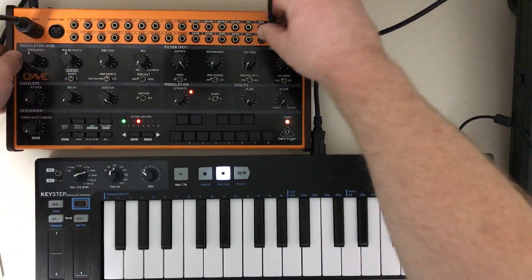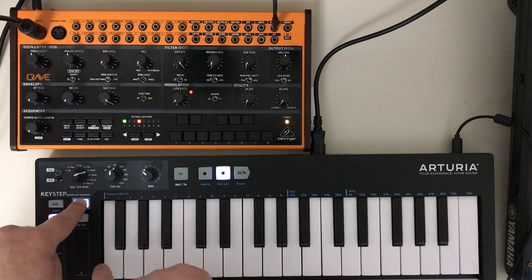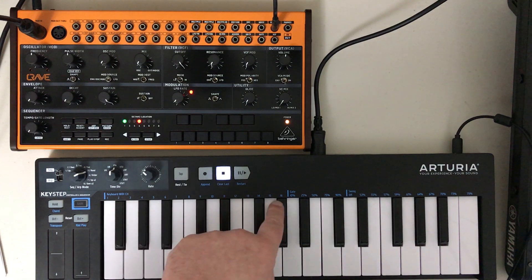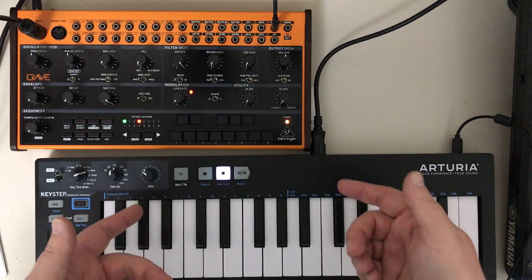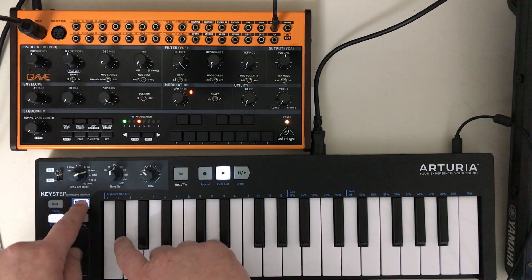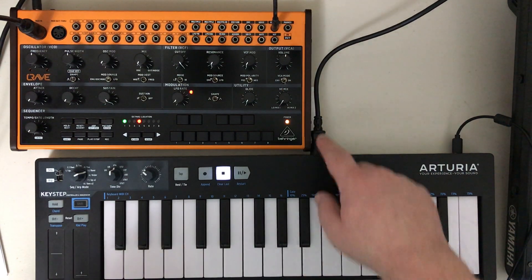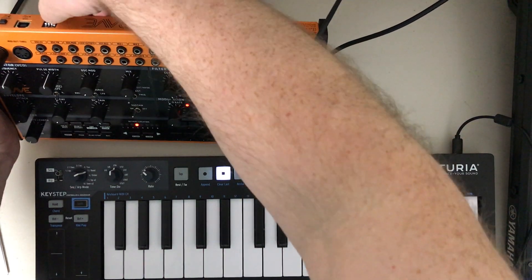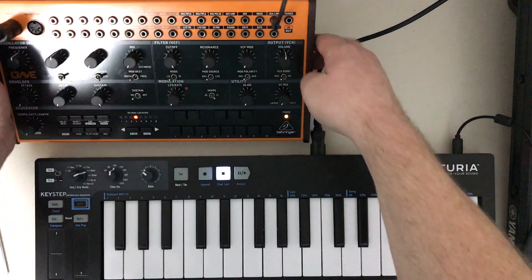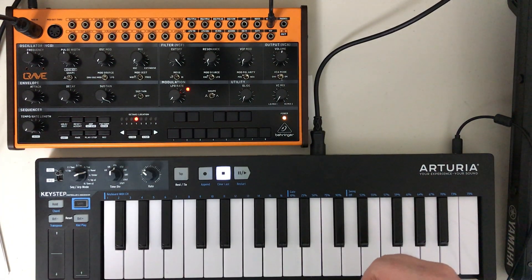If I go back to my keyboard, which is transmitting on channel 1 — on a Keystep it's very easy, I can just hit SHIFT and you see it tells you what MIDI channel you're picking — right now this is sending on channel 1, and I'm not getting any sound. We know the Crave is working. But if I select channel 2, now it's transmitting on the same channel that this is receiving on. So I'm going to set this back to channel 1, and now everything is speaking to each other perfectly fine.